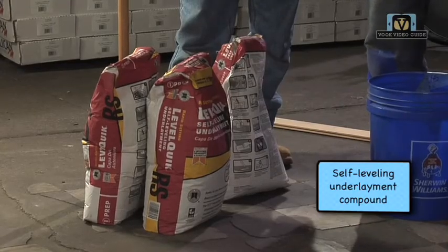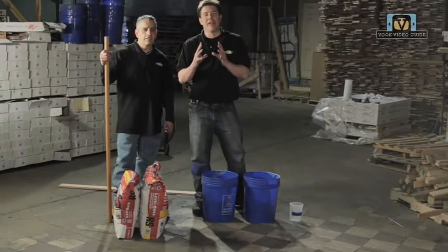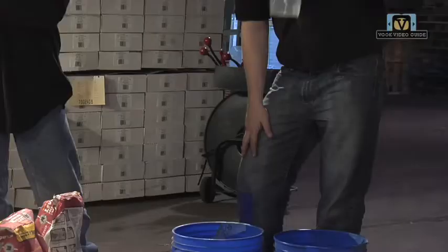We have a 50-pound bag of a self-leveling compound. Follow the directions that are on the bag from the manufacturer.